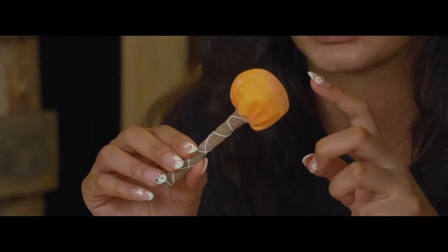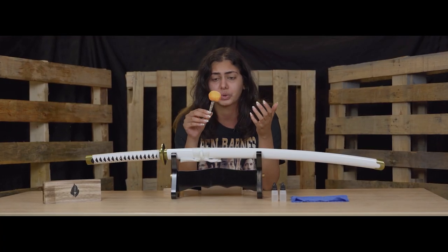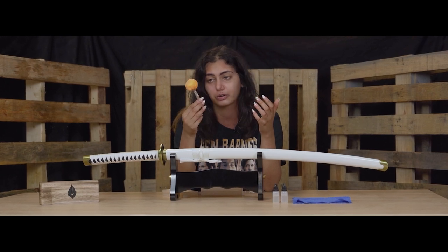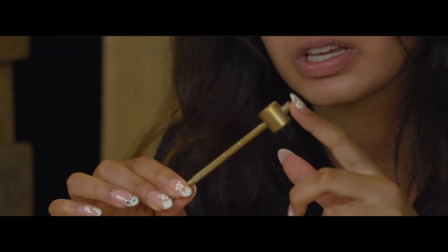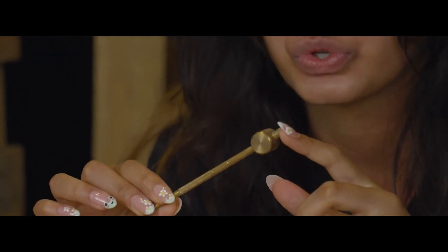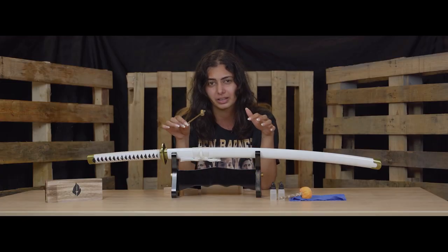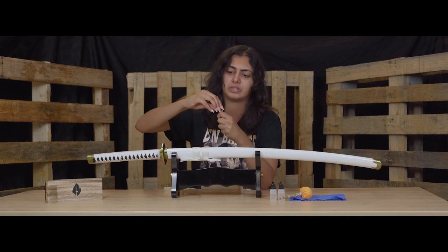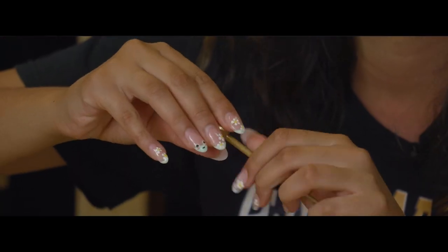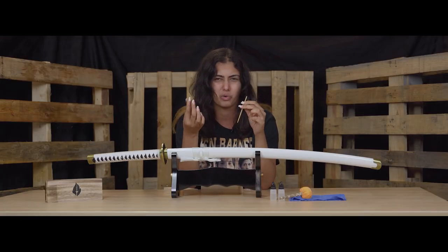This is an Uchiko — basically a powder ball filled with a non-abrasive powder that you're going to use to clean your sword. The next thing it comes with is this brass awl and hammer. You're going to be using this to disassemble and reassemble your sword if you need to. I won't be showing that in this video — I just want to do basic cleaning — but it also comes apart so you can separate it if you just need the awl part without the weight of the hammer.